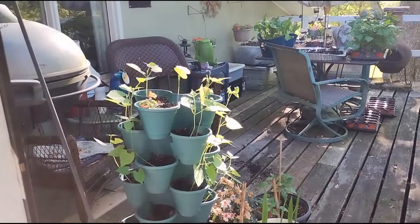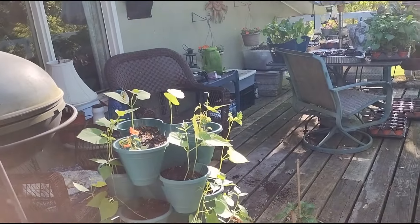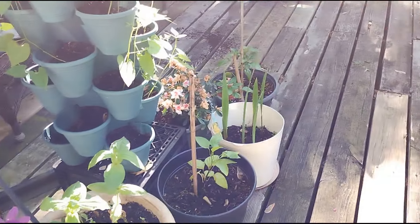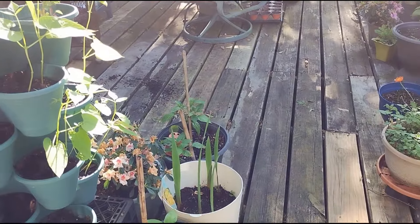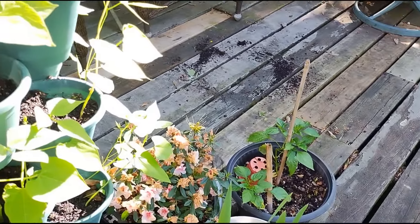Over to the left, I have some green beans growing in a stackable planter, some zinnias, peppers, gladioluses, cayenne pepper, and an azalea.